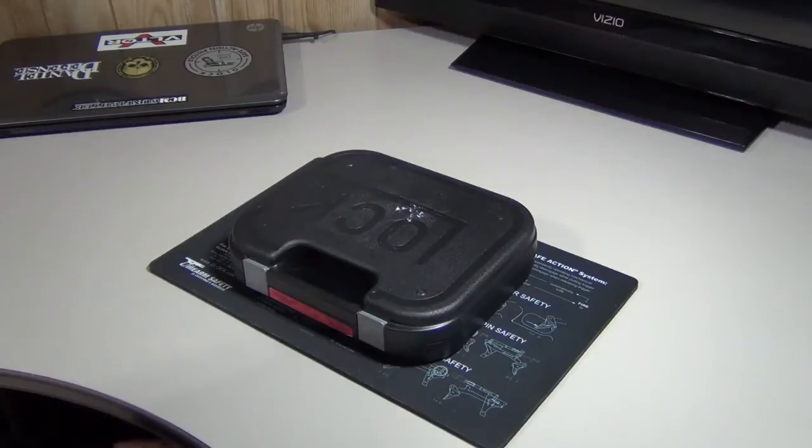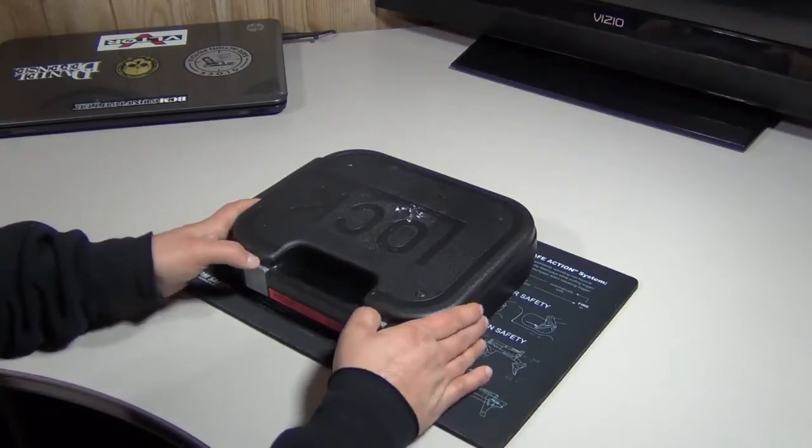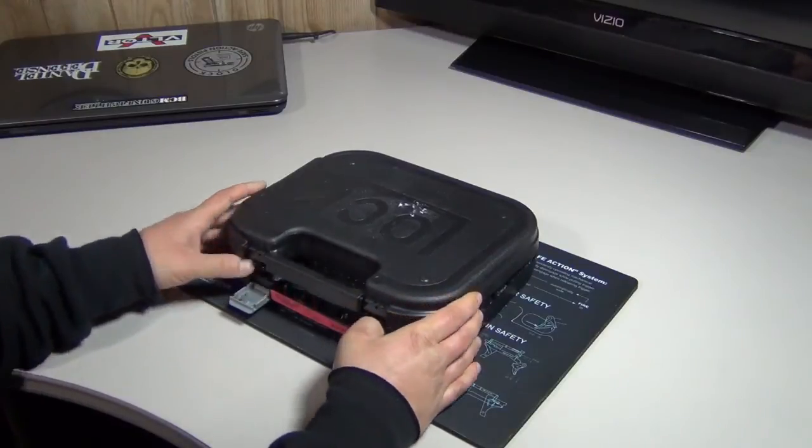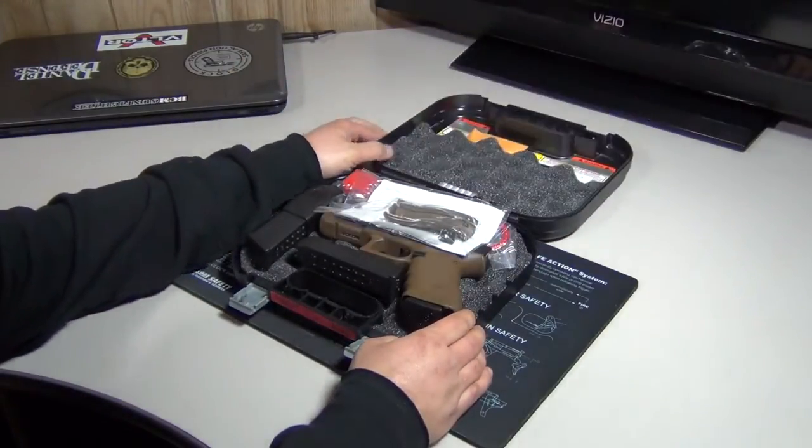So here we are — I'm going to show you the new gun I just purchased. Let's get to it, because I'm pretty excited about this one. It's the Glock 17 Gen 4 in Flat Dark Earth.